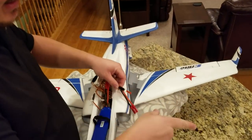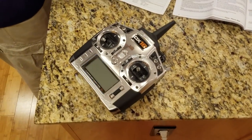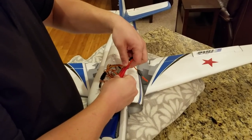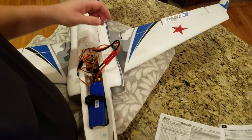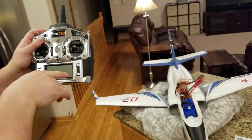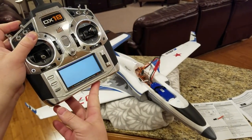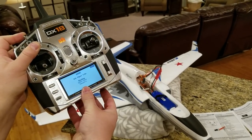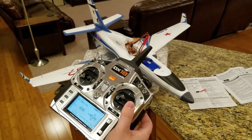The reason we had to do it that way was because of the Safe Select, so the bind plug is in and the transmitter is totally off. Now we can plug this back in, pull out the bind plug, hold down the bind switch - binding DSMX 22 milliseconds telemetry. We can let go - it is bound, it's initiated.